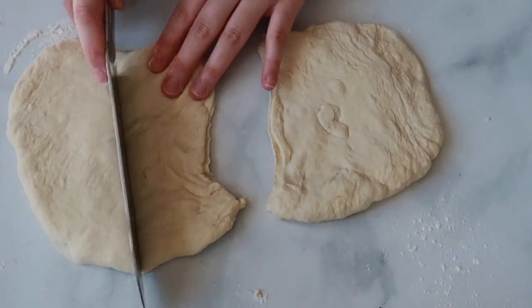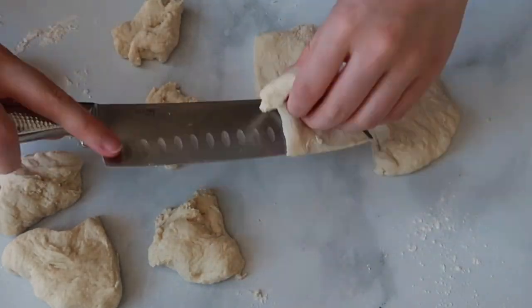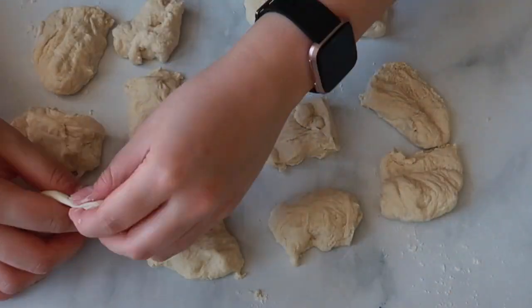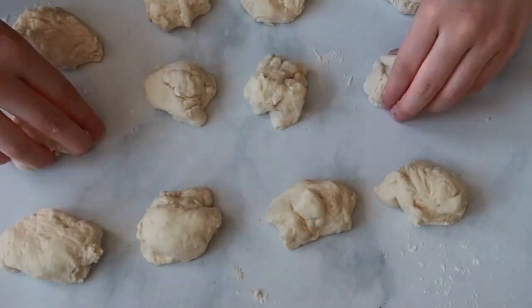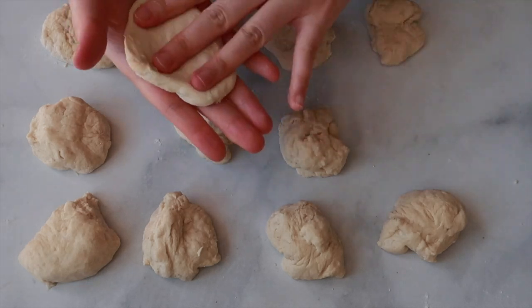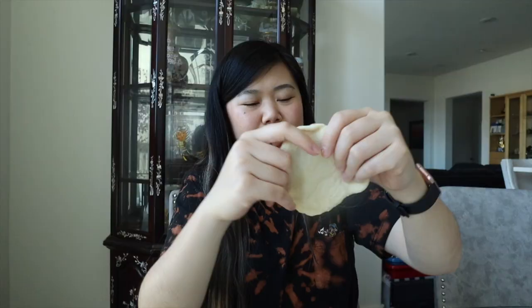I'm supposed to cut the dough into 12 even pieces, so let's see if I can do that with my very unevenly rolled pizza dough. I can already tell some pieces are way bigger than others, but hopefully I can fix it. I tried my best to redistribute the dough to make even balls. Once they look close enough, I press each one flat into a round circle about five inches wide, and repeat for all the pieces.